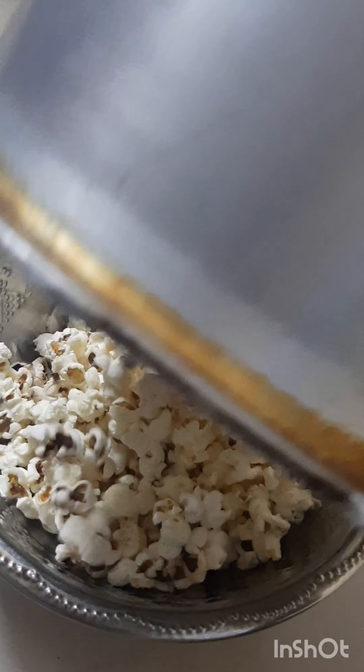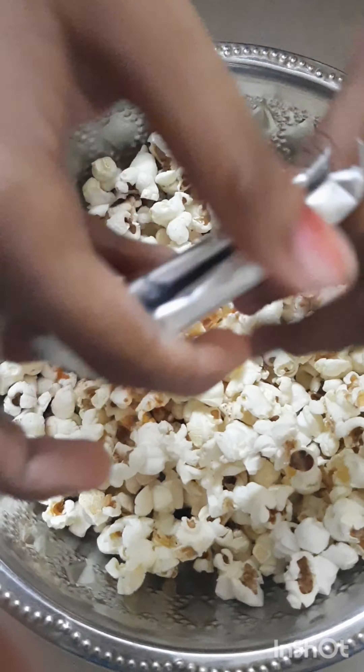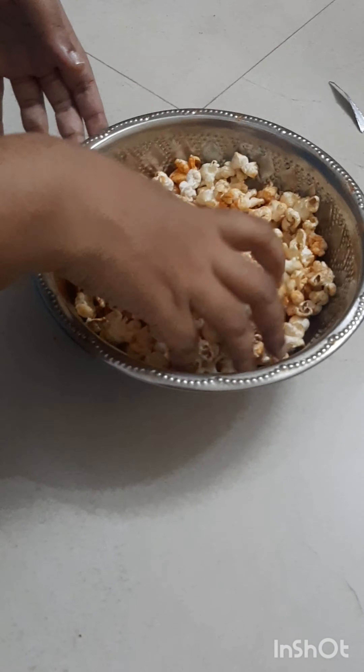The cooker is not too hot — that's why use a silver bowl. This is the spicy tangi masala. You can mix it in with all the popcorn. This is a spicy tangi popcorn.